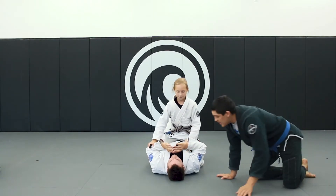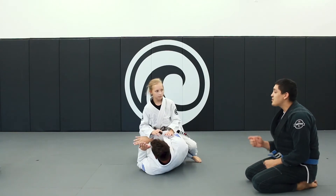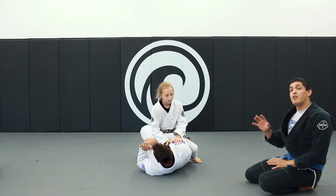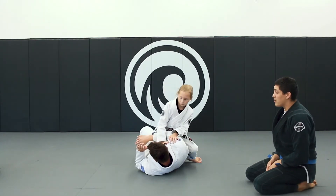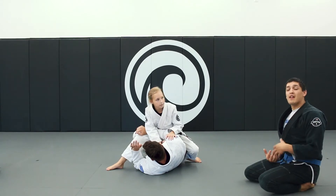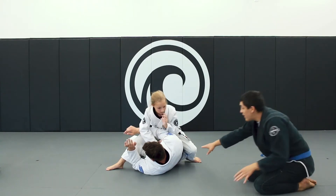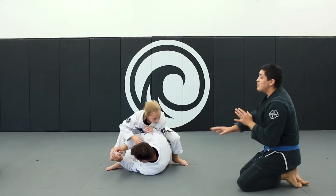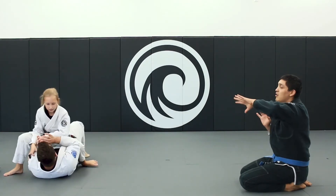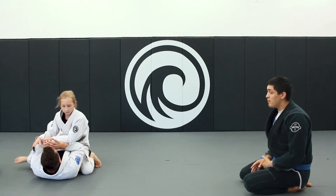Steve is going to begin rolling to one side. Audrey, keeping her hands on coach Steve, is then going to pick up the leg he's rolling towards — boom. This keeps her legs from being trapped underneath them and allows her mobility to move. She's just going to let him roll, trailing this knee along with them, using her hands to push him around.